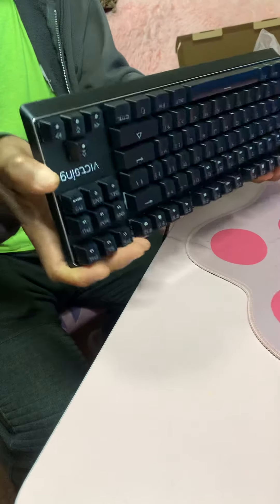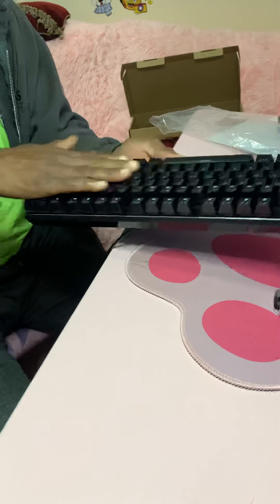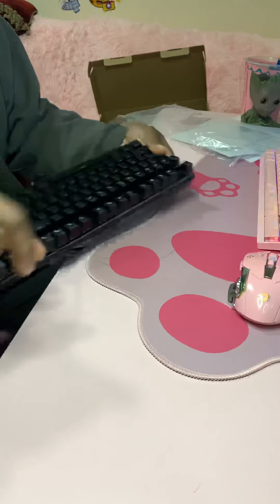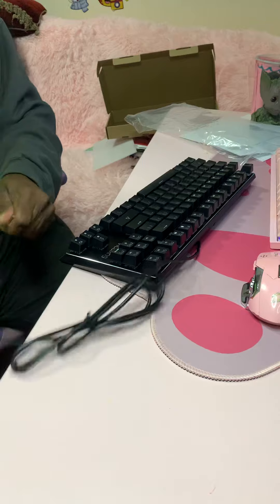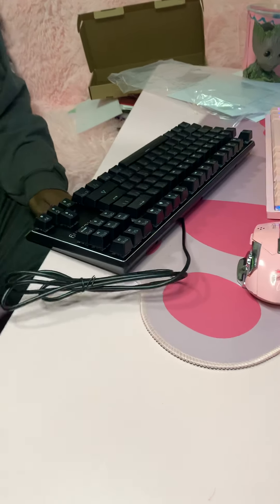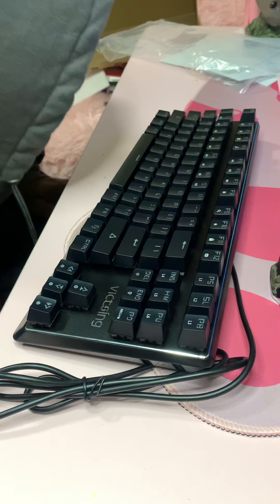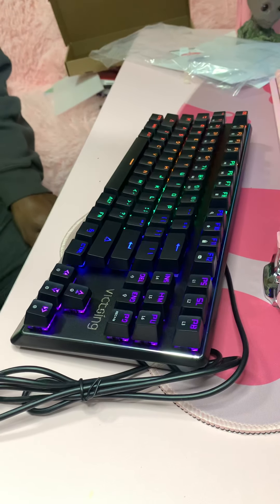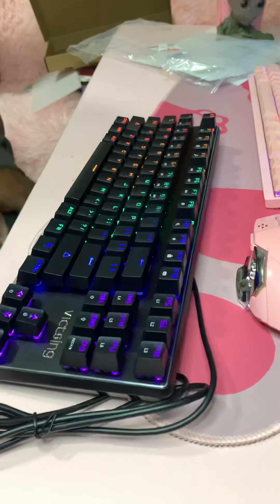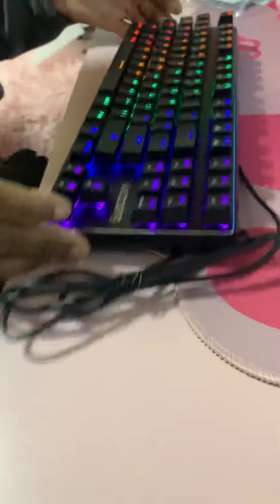It's not that bad. It's not heavy, it's not light — somewhere in the middle. Keys are pretty easy and soft. Let's get that plug in here and see what we got. Pops right up, nice and colorful. Let me turn the light off and see how bright the light actually is. It's not too bad, as you can see.